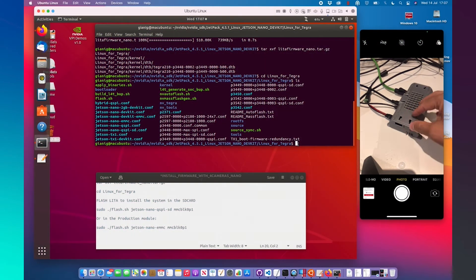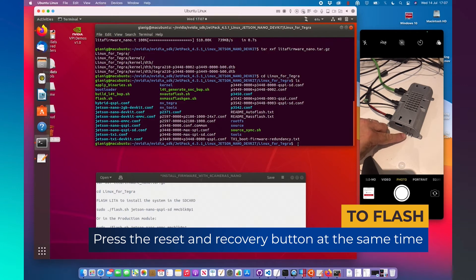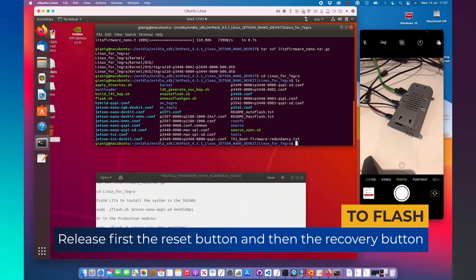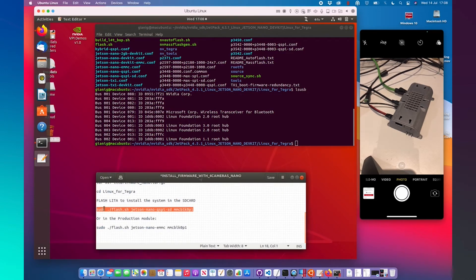Now identify these two buttons on our LitaCarrie board. The first one is the recovery button, and the second one is the reset button. We have to push both buttons — first the reset button, and after the recovery button. With this procedure, we are ready to flash the system. We can check with lsusb if NVIDIA Corp appears. This means that the system is ready to be flashed.